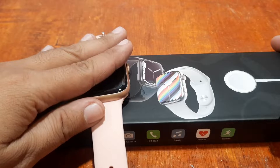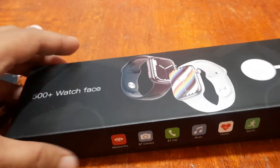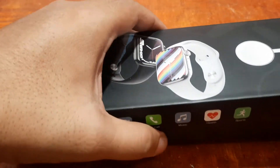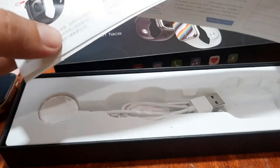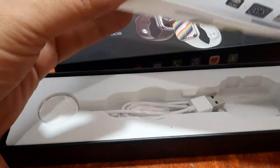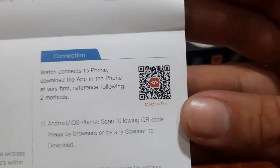Our smartwatch is ready. Let's check the user manual for the wearable and see if a QR code is available. We have it here — the QR code.